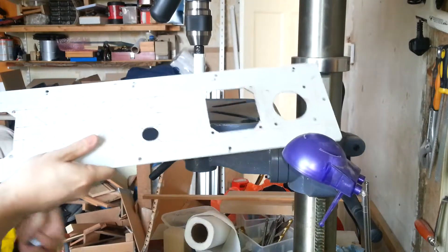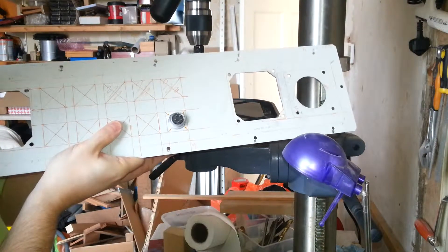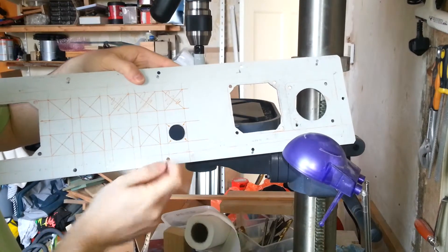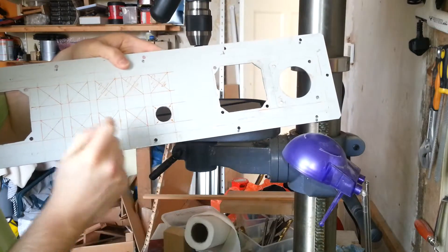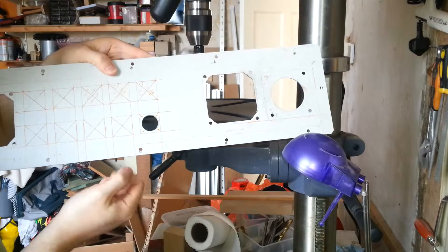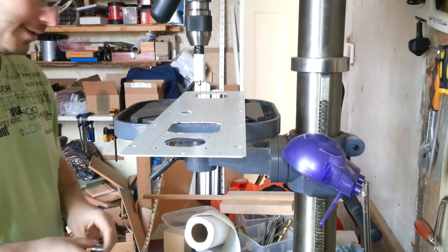I did sort of expect it because hole saws don't tend to drill anywhere near their actual size, but as you can see you could drive a bus through the gaps around the edge. I marked the holes for the mounting bolts so I've got just about enough material to put some 3mm holes in, but that one's going to be a bit tight. I'll probably just put a washer on to hold it in place. That's stepper number 5 so it won't actually be used until I extend the machine. I'm going to give it another go now with the 19mm hole saw — I think it'll give me a hole that's pretty much spot on.